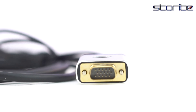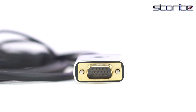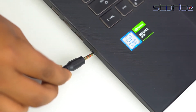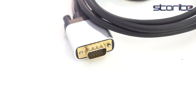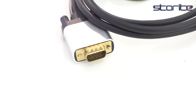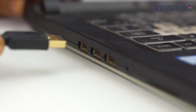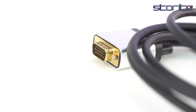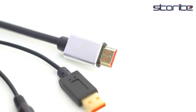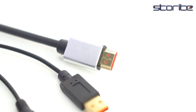The VGA input resolution goes up to 1920x1080. You can transmit stereo audio via the male 3.5mm aux mini jack. It comes with a gold-plated VGA male and gold-plated 19-pin HDMI male. The USB cable is for power and the 3.5mm aux cable is for sound. The gold-plated HDMI and VGA connectors resist corrosion and provide rigidity and improve the signal performance.